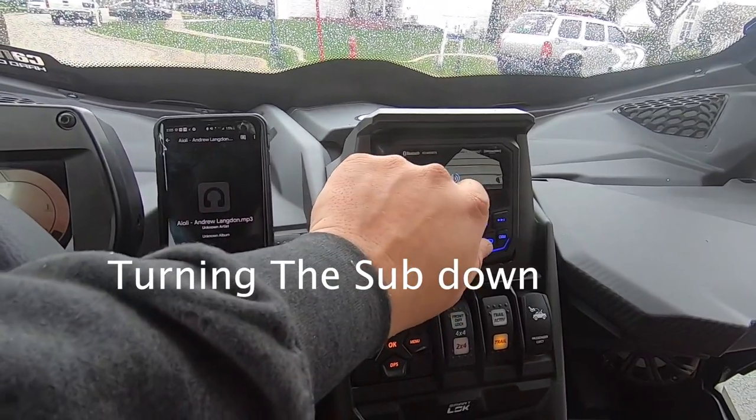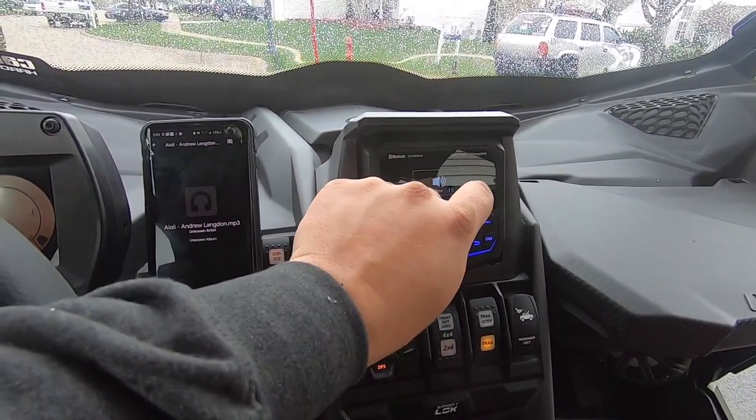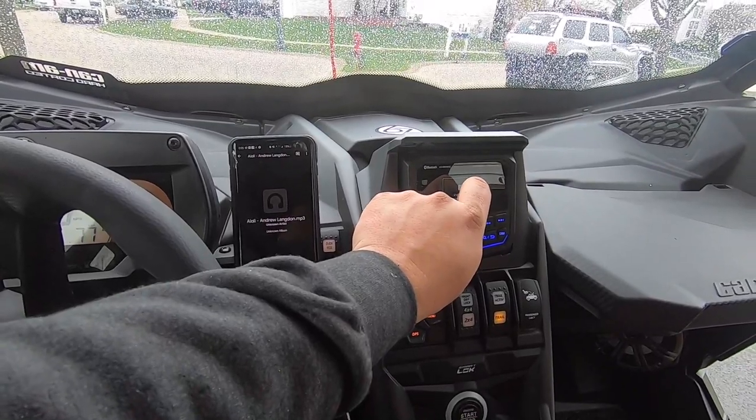Right here I did turn the sub down so you can see what the difference is.